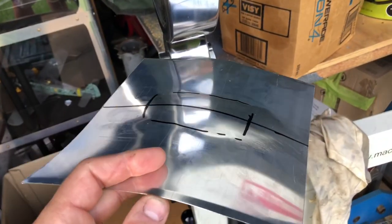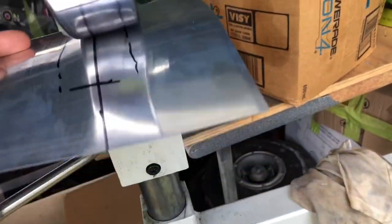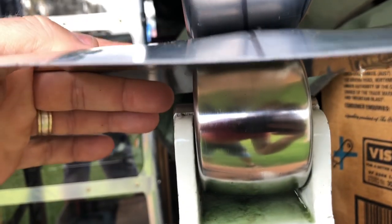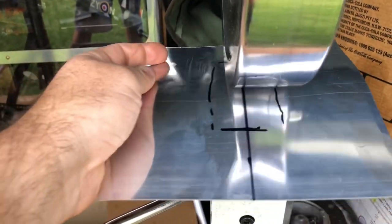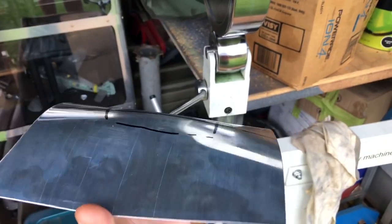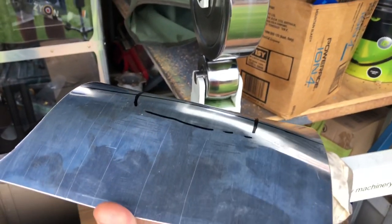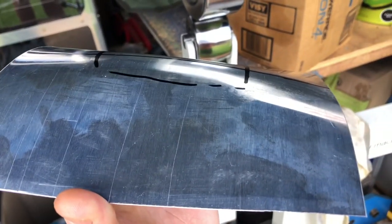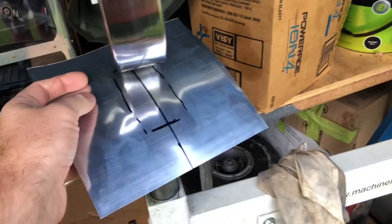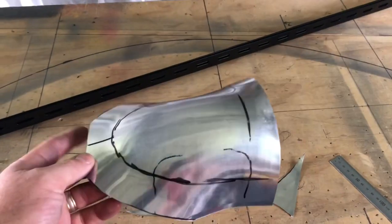A couple of minutes later and you've got a curve starting to happen — it's basically taken that shape already. Pretty soon I'll have to change that wheel out. I'll probably end up having to wheel a bit more out here as well — that's the shape we want to start. It's going to curl around more, but I can see there's a flat spot just in this area here, so I'll probably work out here a little bit more to compensate for that.